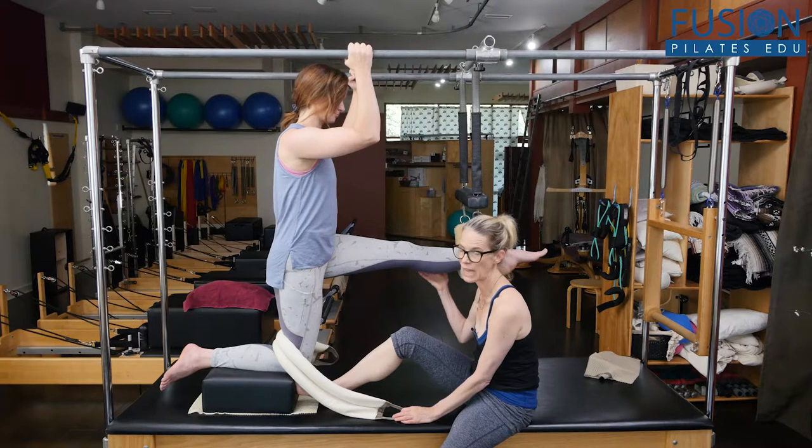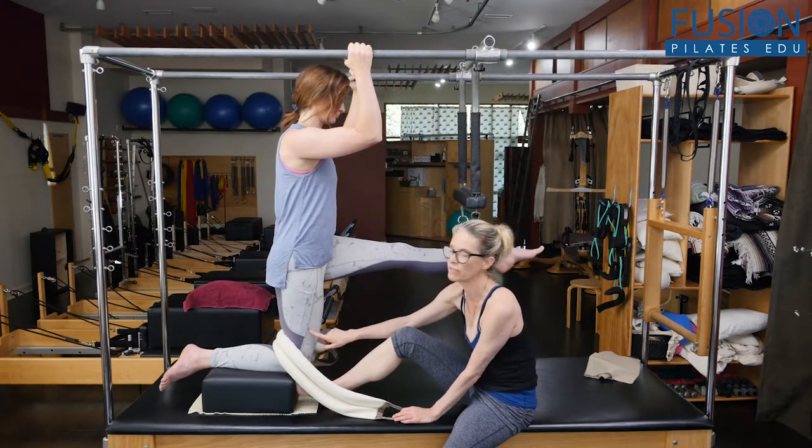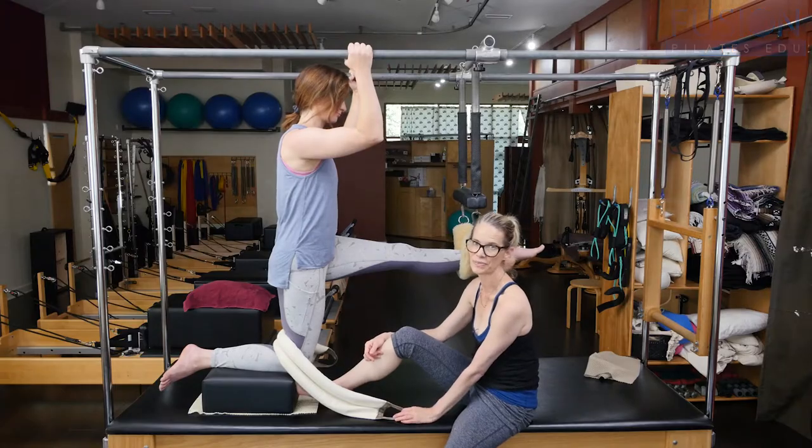She's of course getting that stretch of her hamstrings on this top leg, and the front of her leg — her hip flexors — on that bottom leg.